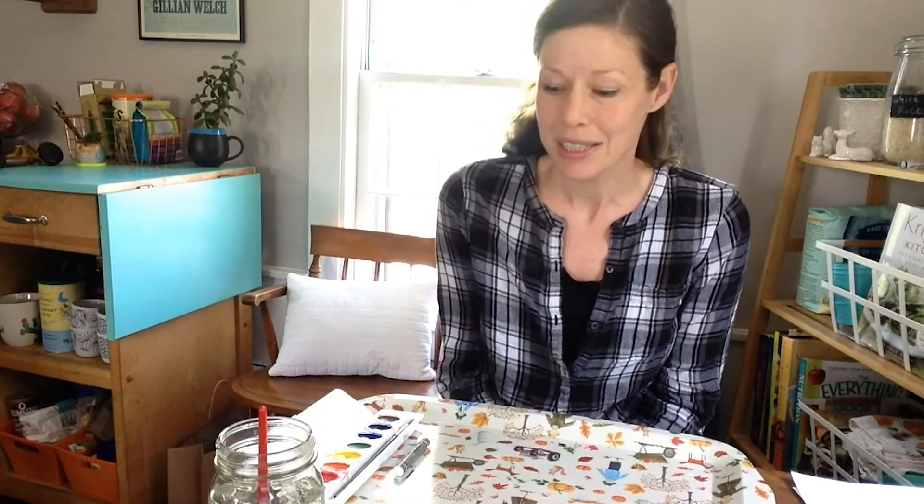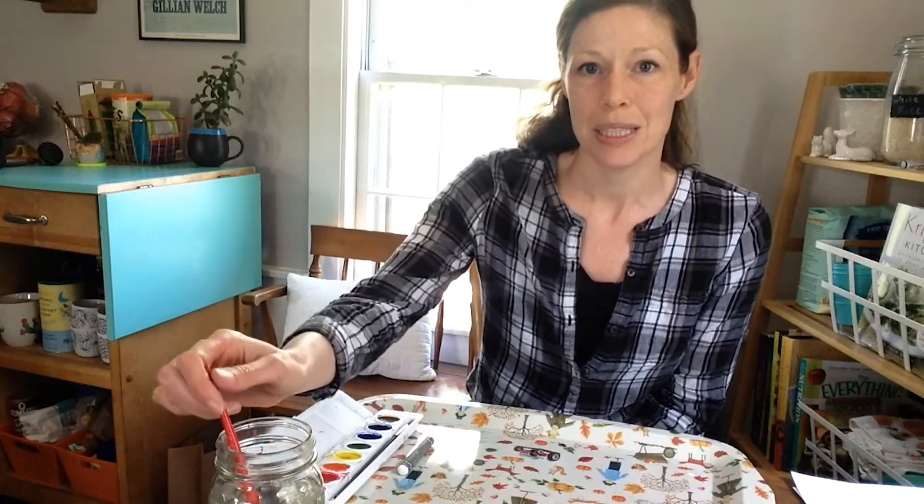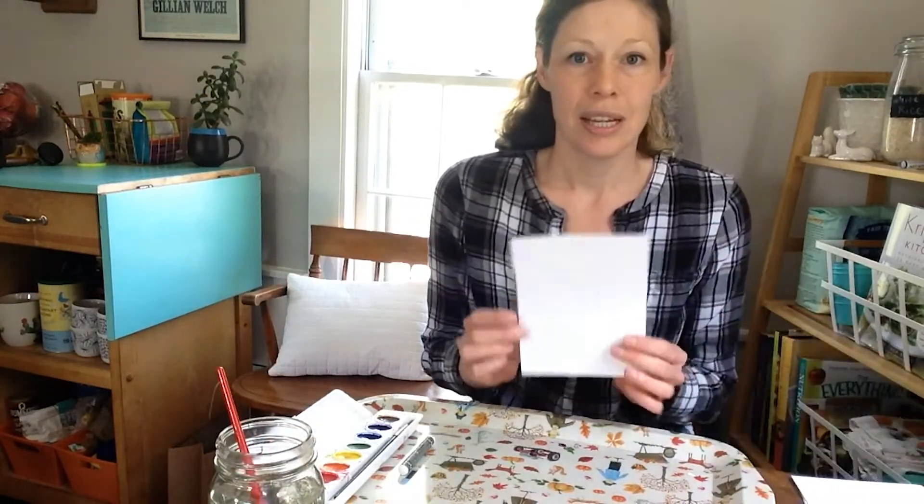So we're going to do some painting today with watercolors. For this project, you need watercolor paints, you need a white crayon, and you need to prep a few things ahead of time with your white crayon. You need water and a paintbrush. The paper I'm going to be using is sketchbook paper, but any paper that's a little thicker than copy paper should work for this.